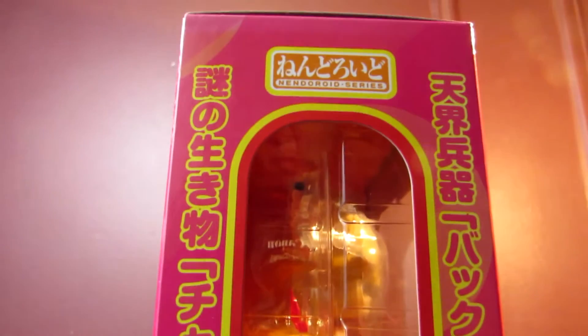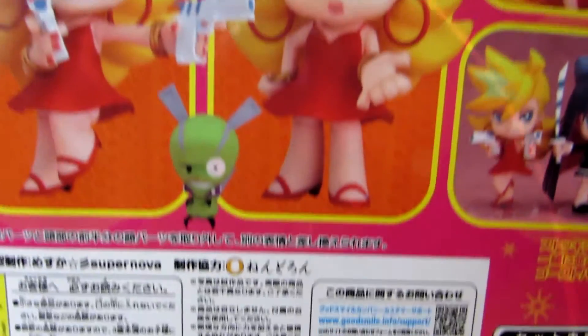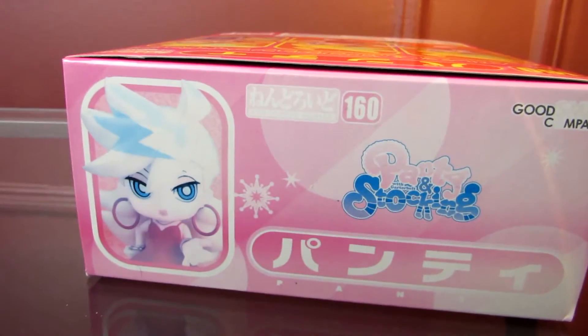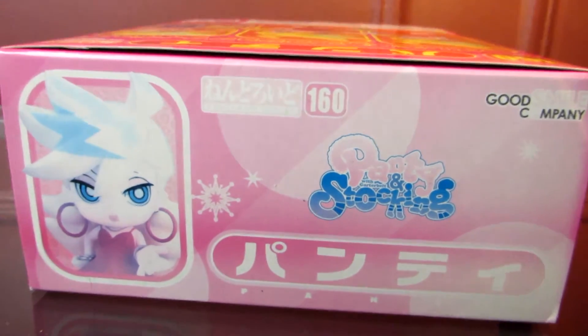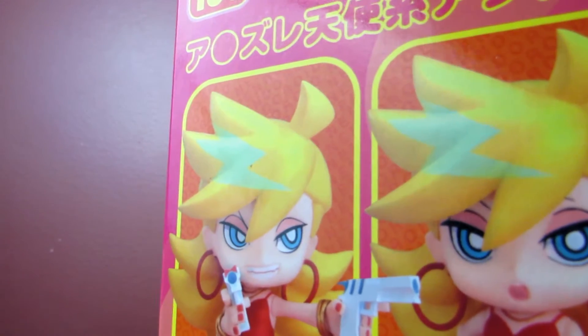I got this figure off AmiAmi. I think she was like a C grade because of her box — the figure itself was fine but the box is kind of, by Japanese standards, not so great. The top of the box has some sort of sun damage because you can see how it's kind of faded. I didn't mind so much, so I decided to get her, and she was relatively cheap — I think she was like $15 without shipping.